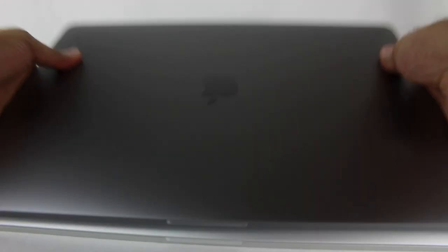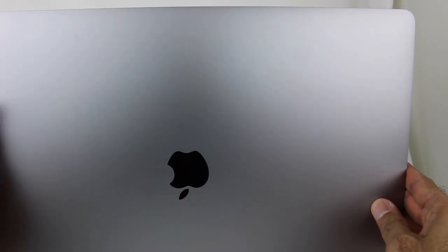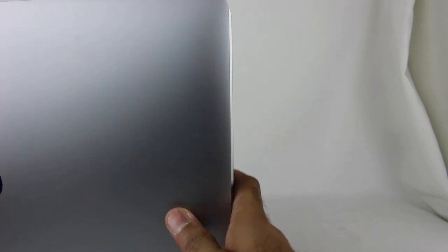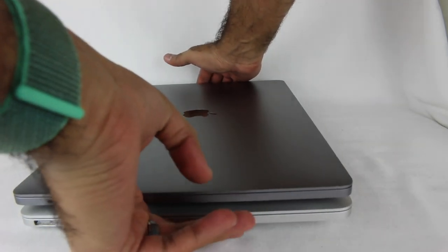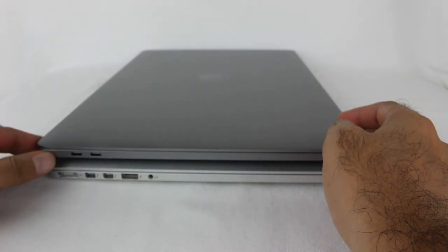Let's put them side by side. This is going to be hard to tell, so I'll lift up the camera. You can see my MacBook Pro is raised up slightly behind — you can see the silver behind the Space Gray. Mine might actually be a little bit bigger. If I try and line up the left side, it's hard to tell on camera, but the silver is slightly sticking out. So I think this new one might actually be a little bit smaller dimension-wise.